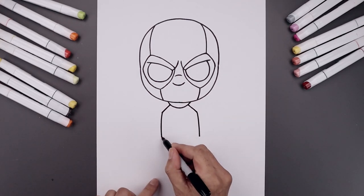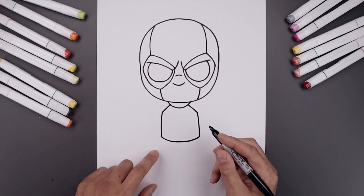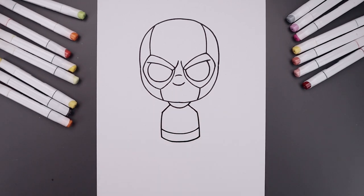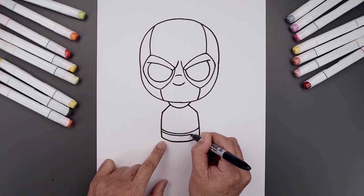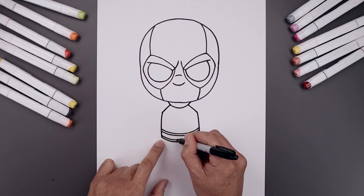Let's connect the hips with a curve, going down and then up across the bottom of the belt. Now we're going to step up and draw the top of the belt with that same curve. Let's add some detail to the belt — from the top, step down and follow that same curve to add a trim, and then from the bottom we'll step up and do the same thing.